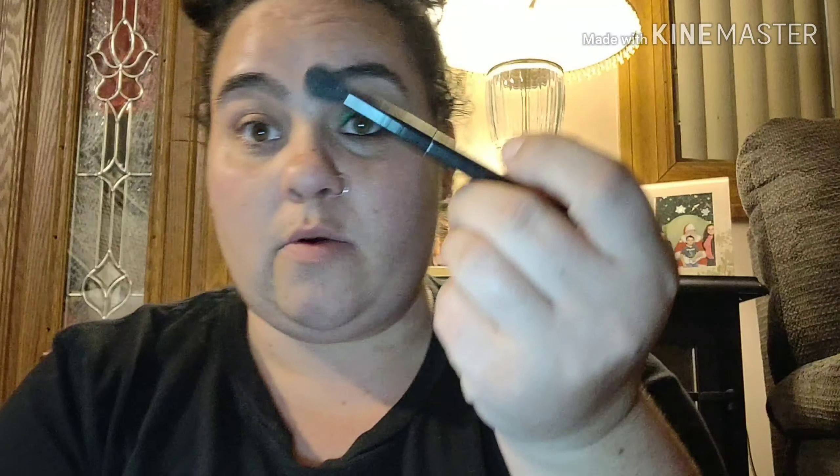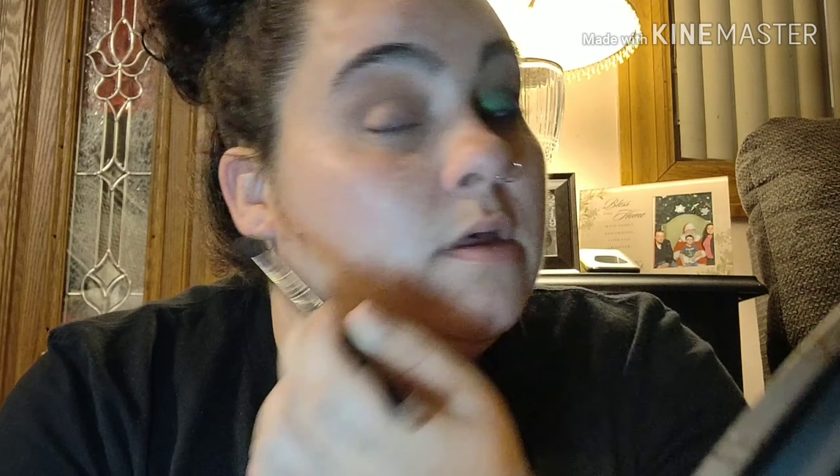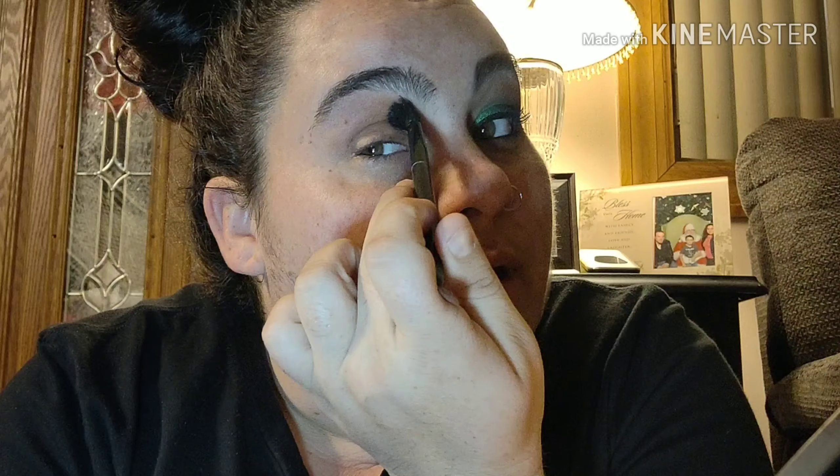I'm going to go into my Urban Decay Born to Run palette and I am going to go in with the color Riff, which is this color right here. I'm gonna go in with a fluffy brush, take a little bit of that, tap off the excess, and blend that into my crease. I just want to blend this out, starting darker in the crease and blending out — not up to my brow but right below it. I wanted this to be smoked out a lot.